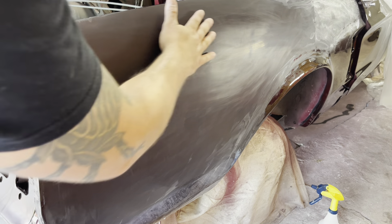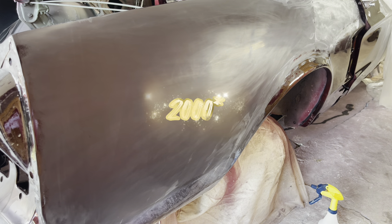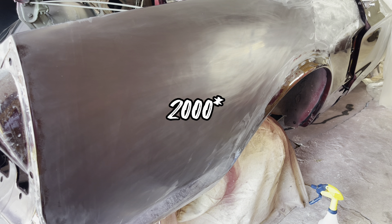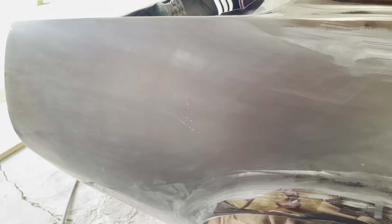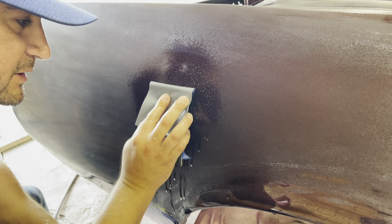Everything's blocked out — it feels very smooth with 2500 grit — but this little piece right here is just being a pain in my nalgas. I'm going to go ahead and sand that out with 3000 grit, just to see if it comes out.